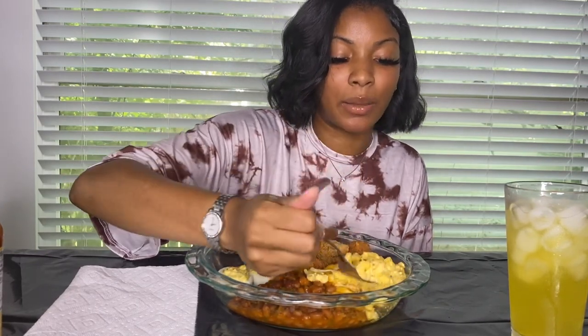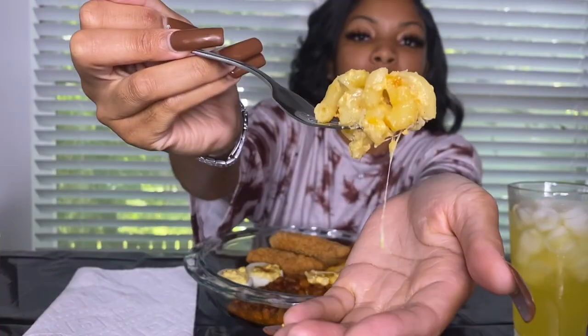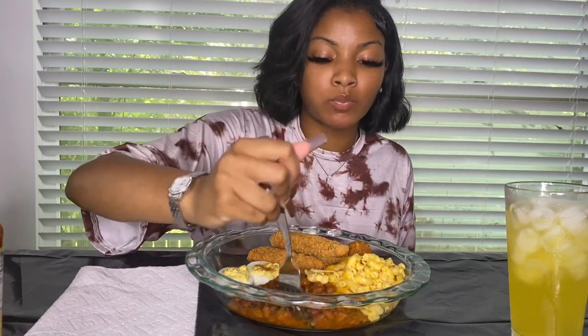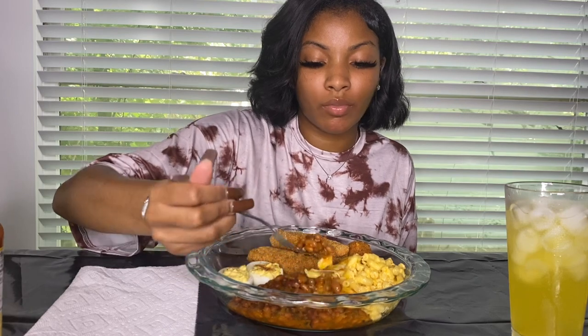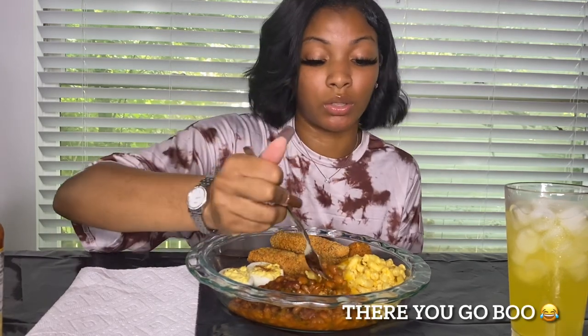I haven't cooked in a minute because we just moved, so we just now got our kitchen stuff together. This is my first mac and cheese in a long time. Let me try these baked beans. If you saw the cooking part, these are vegetarian baked beans just because my family's coming over and they're vegan and don't eat meat. If you want to, you can just add some meat and cook it in with the onions and peppers — use the same seasonings as well.